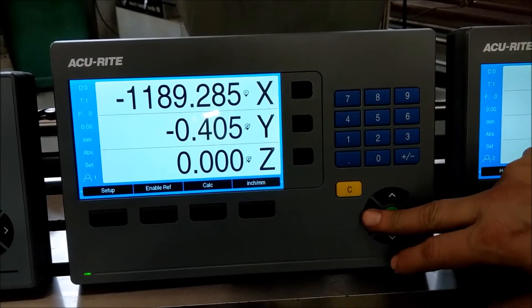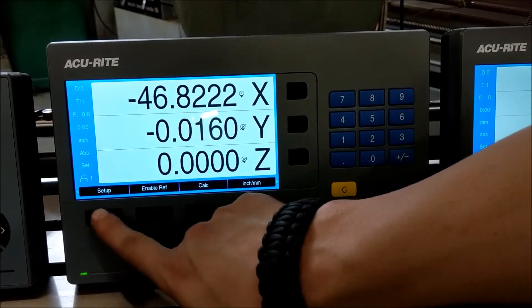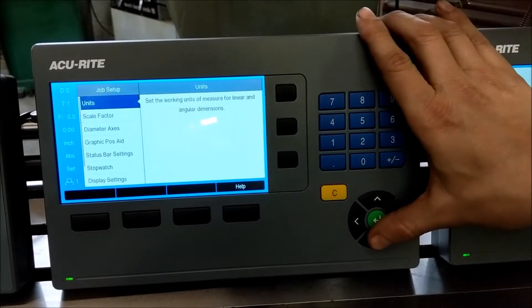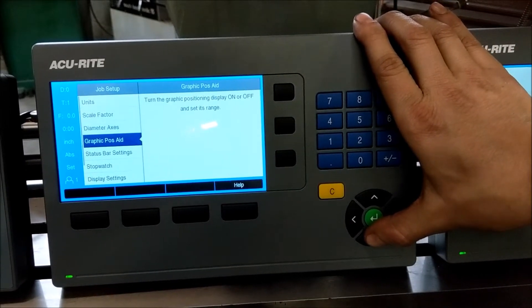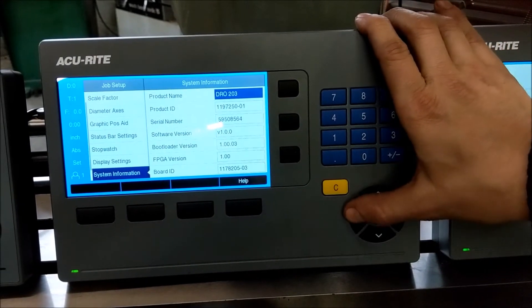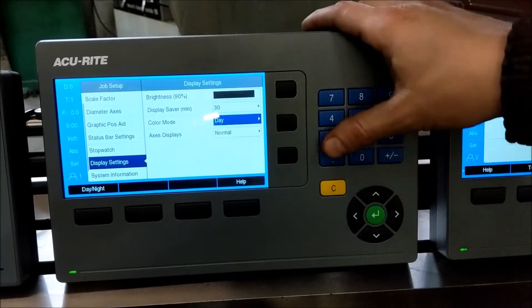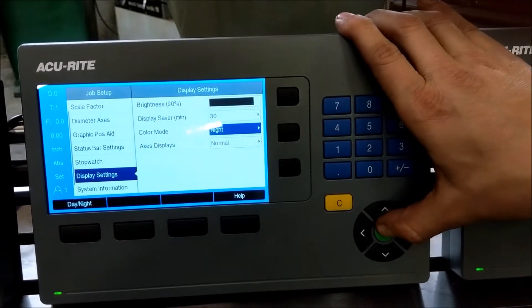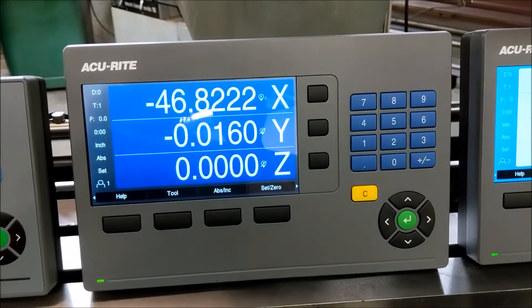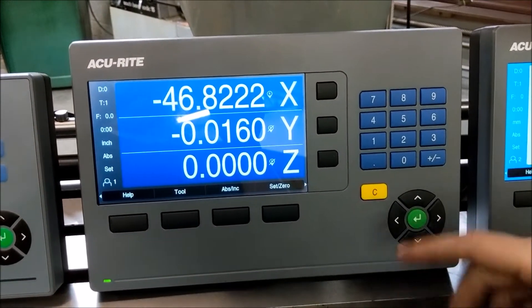I want to change this to inches. When I was talking about the different color setups, you can actually have a daytime and a nighttime looking readout. If we come down over here, I can change it to nighttime and save it, and the readout will actually be darker on the back screen with all your numbers white. This might be easier in certain shop settings.